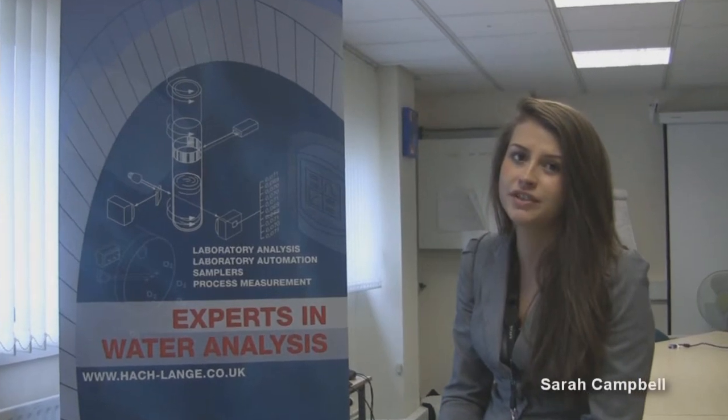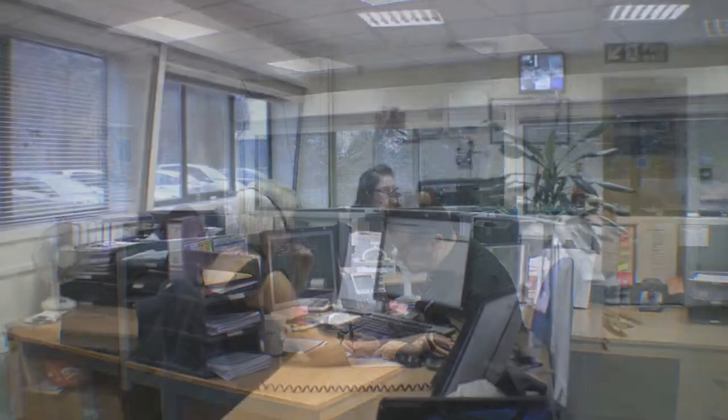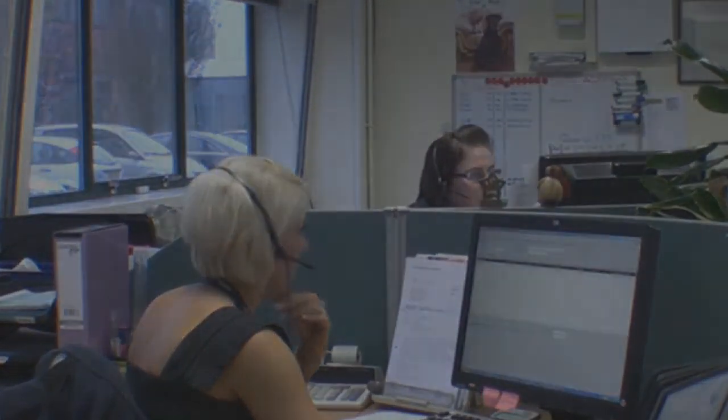Hi, my name is Sarah Campbell and I work in the Customer Relations department at Hacklanga. We are here to advise customers about the level of service contracts Hacklanga offer to ensure the integrity of your instrumentation is maintained at all times. Should you wish to know more, please give the Customer Relations team a call and we will be more than happy to discuss the level of service contracts available to you.